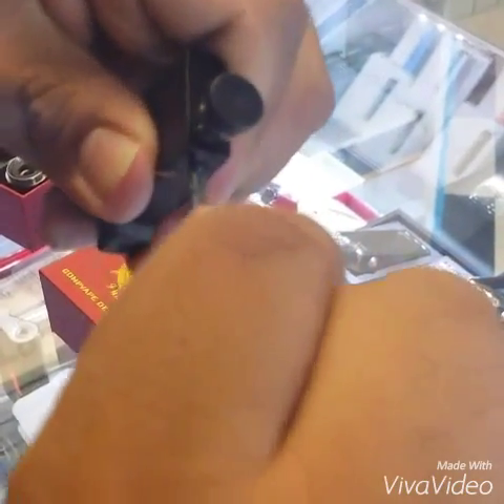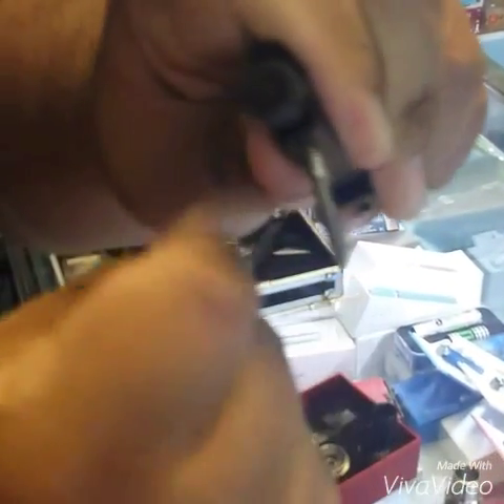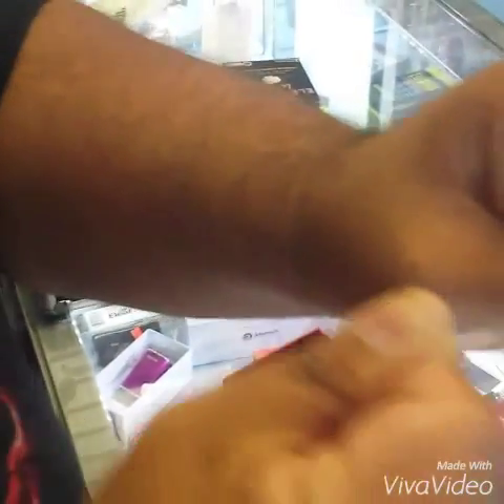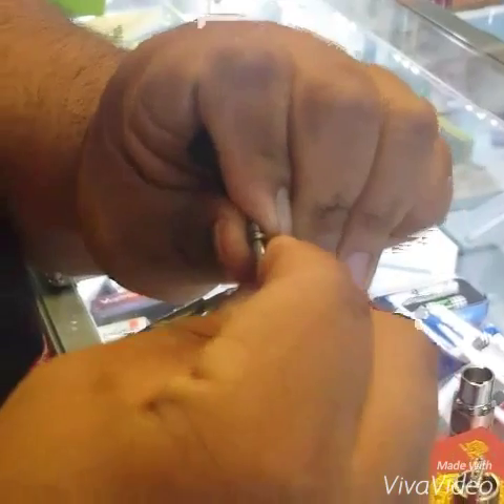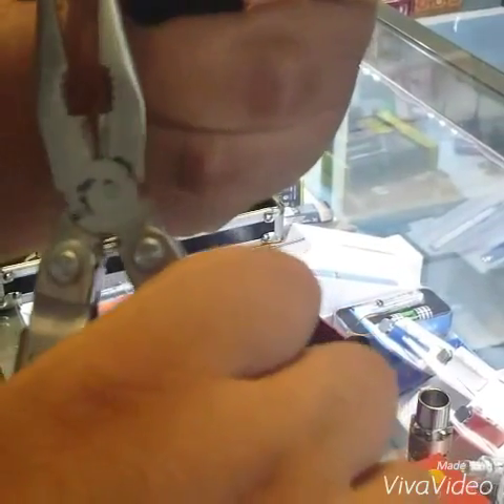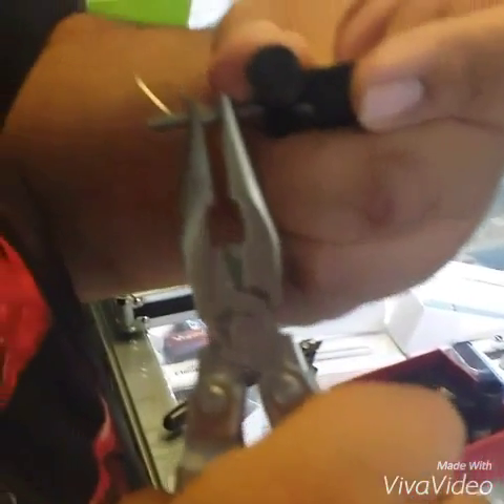We're going to do about 6 wraps: 1, 2, 3, 4, 5, and 6 right here. It doesn't have to be perfect. We're going to fix up the coils a little bit. Grab some pliers and give them a little squeeze, a little pinch.